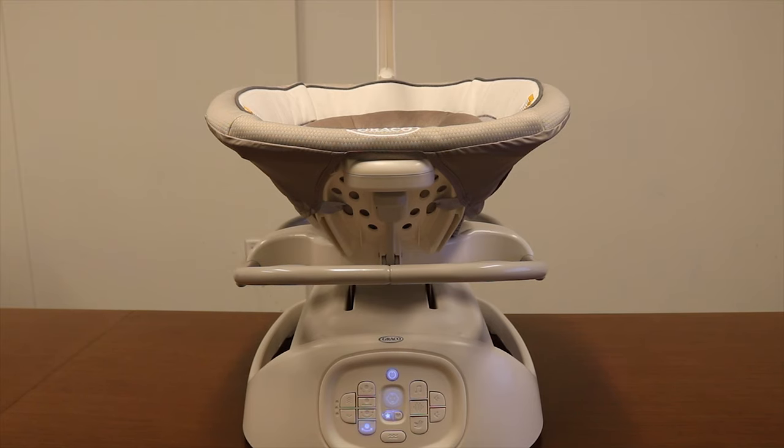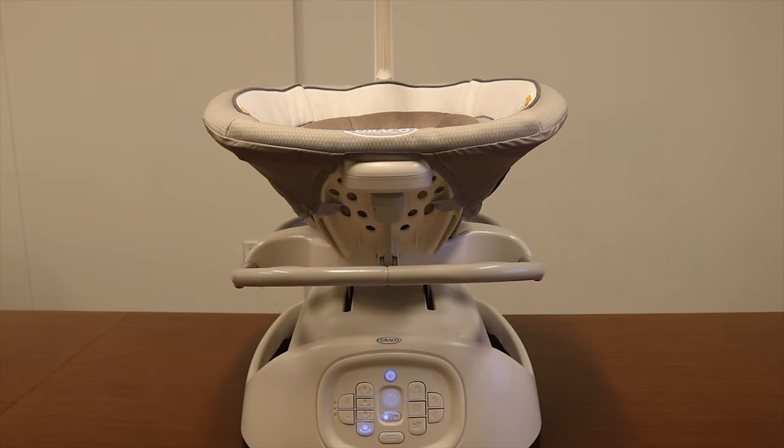When it determines the sound it hears is a baby's cry, after 15 to 20 seconds, the swing will slowly change its soothing settings, including the motion, speed, vibration, song, or sound, to help soothe baby.